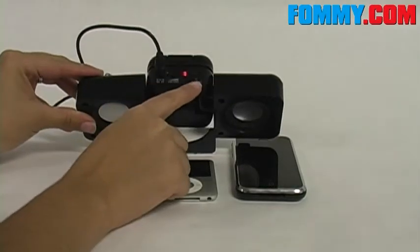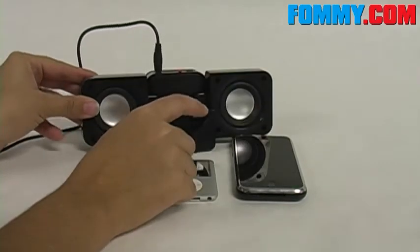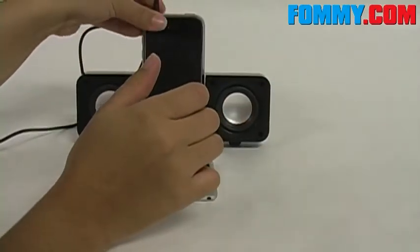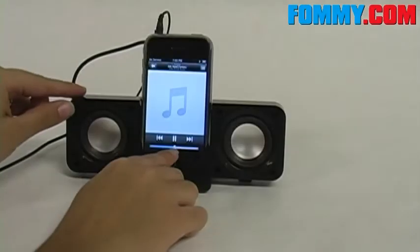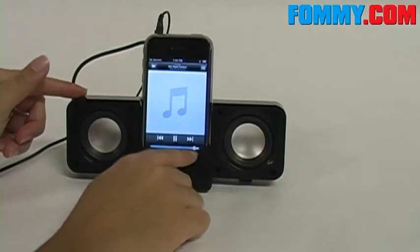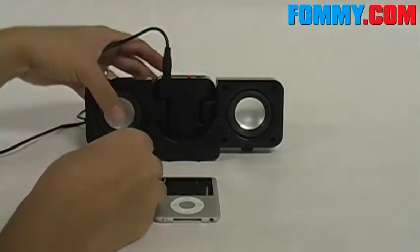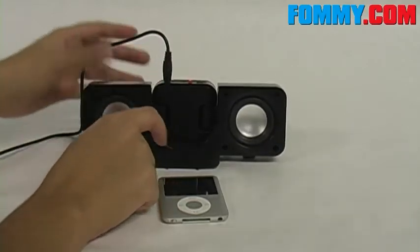Your on and off switch and volume control are located at the top of the speaker. The speaker also comes with a signal cable to plug up your device, and you can position your device in the cradle provided. The cradle has cushioning on the bottom to prevent your device from scratches and scrapes.